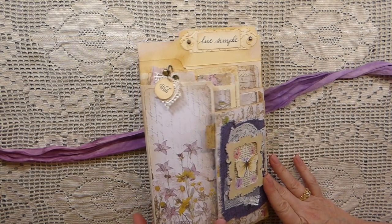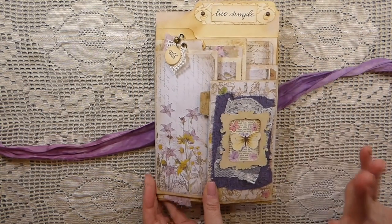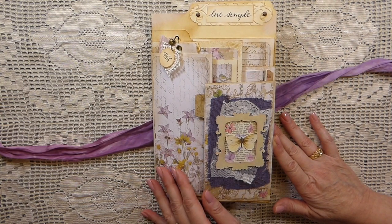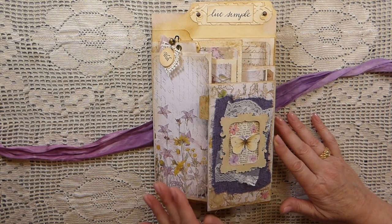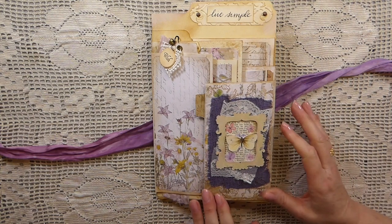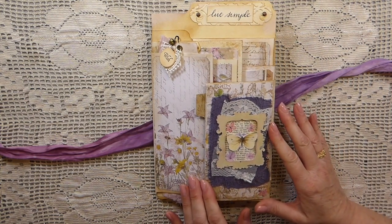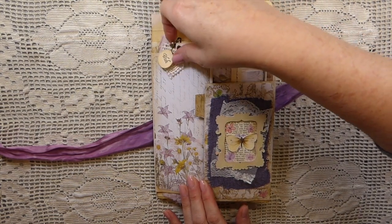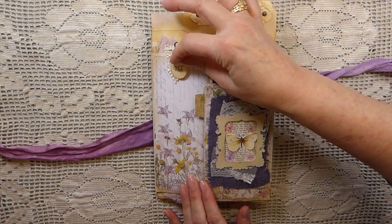Thank you Angie, that was really kind of you. And thank you Stephanie for your patience with me getting these projects out — it's been some time since I've done a design team project, but she's always so kind and understanding about life. Up here I've got this little bulb pin with a little tiny heart charm.